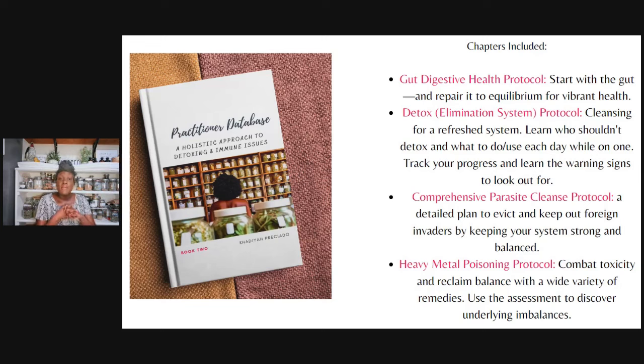We also have a heavy metal poisoning protocol. Understanding the different heavy metals and how we come into contact with them, specific protocols for different heavy metals, and then we have an assessment for you on this as well.